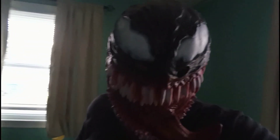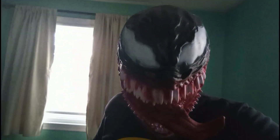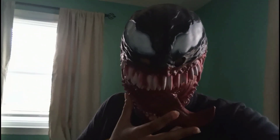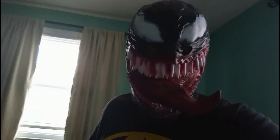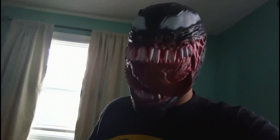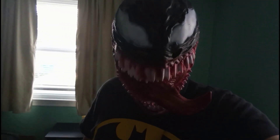Okay guys, here it is — mute this mask. Looks so good when you put it on. I almost feel like I'm actually Venom. Yeah, it actually makes my voice louder because it's very close to my mouth. Looks pretty cool.